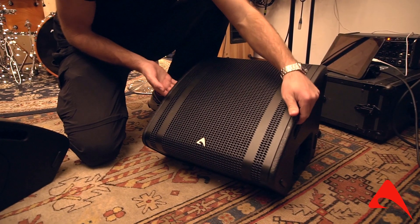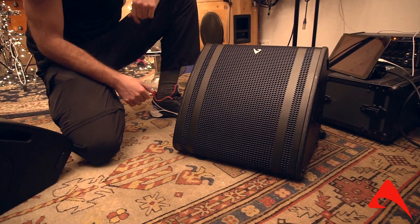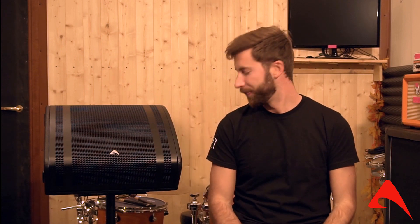It's incredibly light — it weighs 15 kilos only, which are 33 pounds. It can sit on stage this way, it can sit vertically, or it can be rigged on a front-of-house pole.